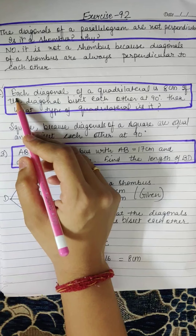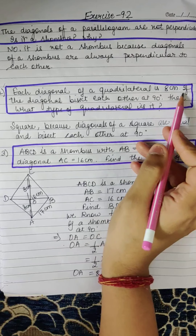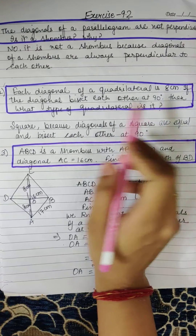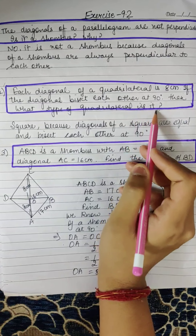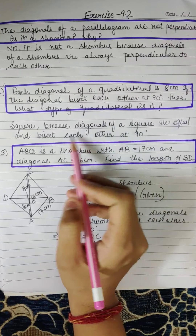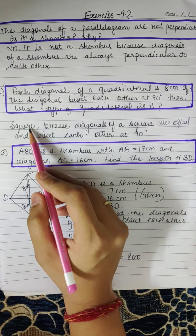Next question: Each diagonal of a quadrilateral is 8cm. If the diagonals bisect each other at 90 degrees, then what type of quadrilateral is it? We know that the diagonals of a square are equal and bisect each other at 90 degrees. So it is a square.